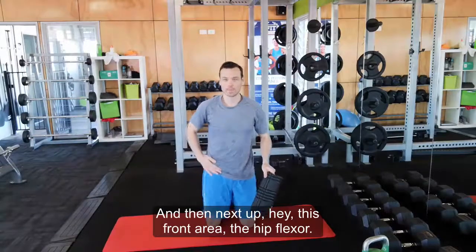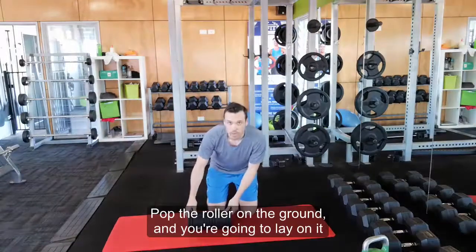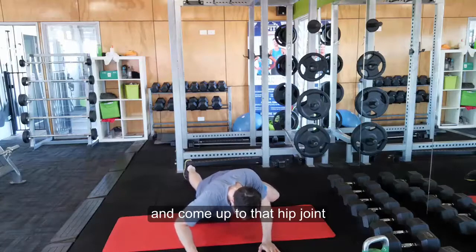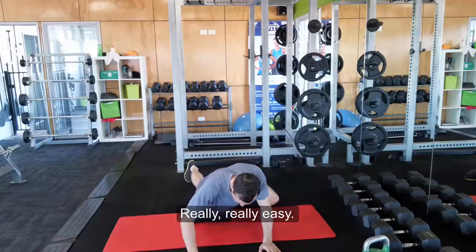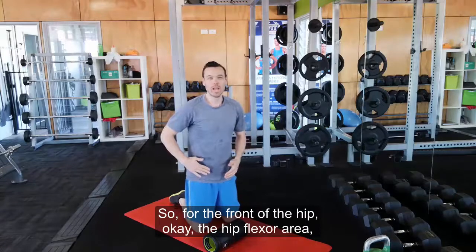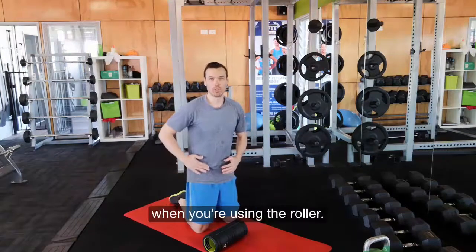Next up, the front area — the hip flexor. Pop the roller on the ground and you're going to lay on it and come up to that hip joint, just rolling over it. For the front of the hip, the hip flexor area, you want to sort of be on the belt line and then slightly below when you're using the roller.